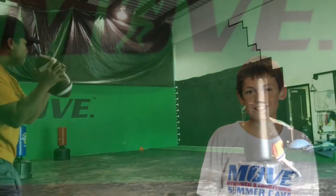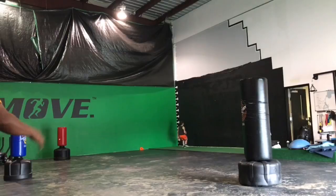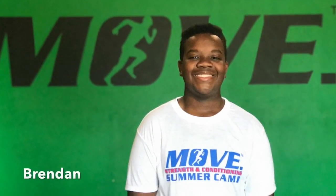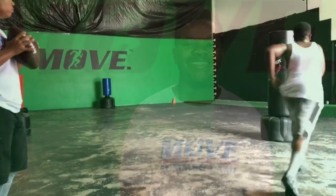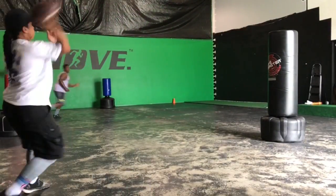The drill becomes more fun for the youth. In addition to the conditioning being accomplished, you're also working on the skill element of hand-eye coordination. Through strength and conditioning, movement patterns become more comprehensible for the body and the ability for the body to relate to sport.